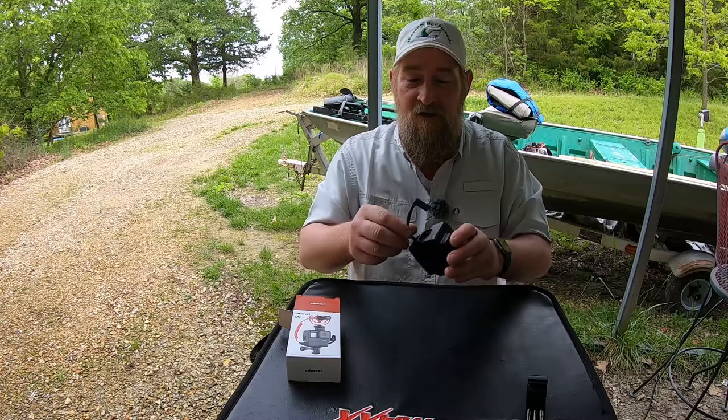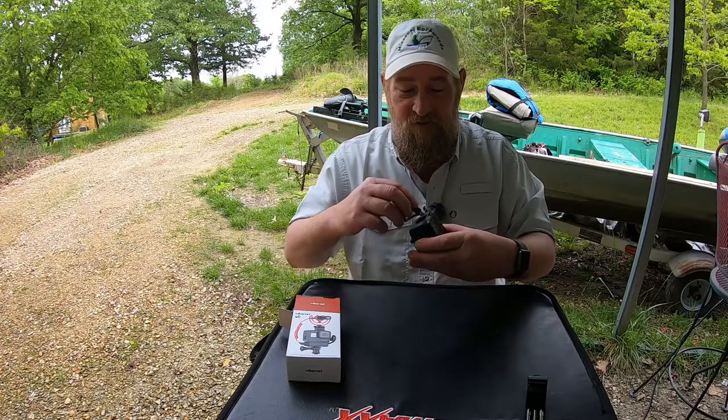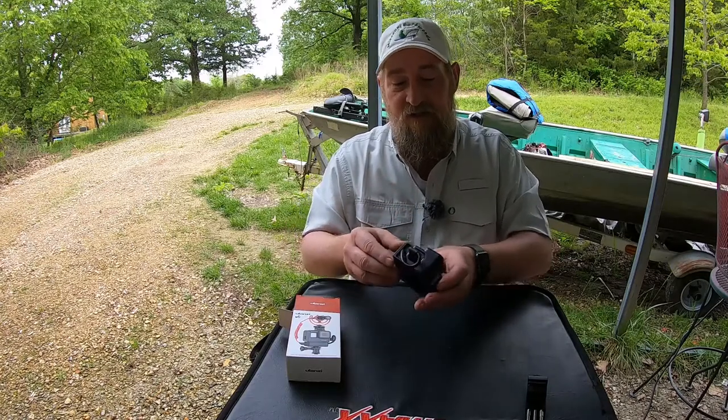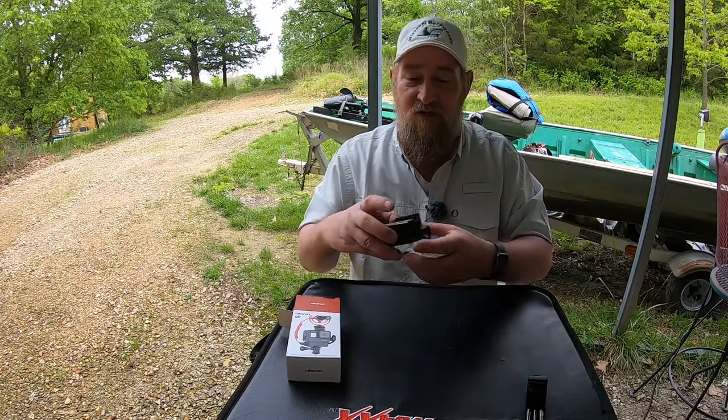If you take your cord — it's pretty stiff right out of the box — just take and give it a little bend and plug it in that fashion right there. That seems to be about the best position. Keeps it nice and tucked away.